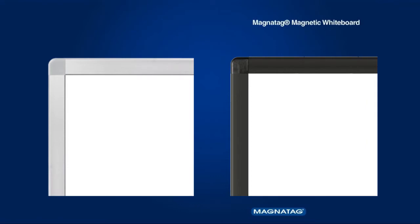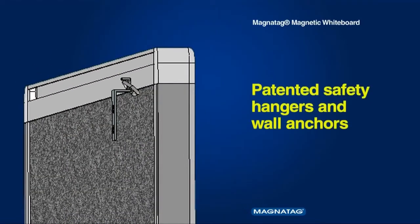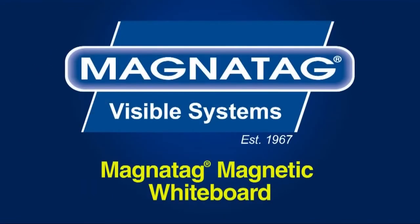The handsome Boldline aluminum frames come in silver and black. All Magnetag boards include our patented safety wall hangers and anchors. They are ready to use right out of the box and built for a lifetime of daily use.